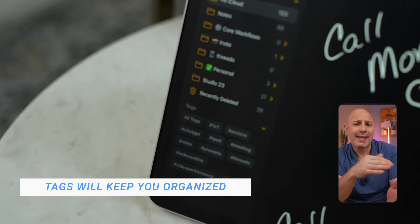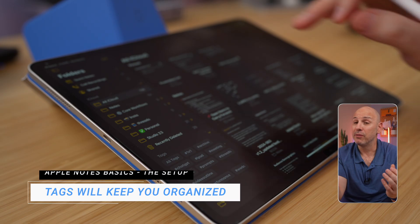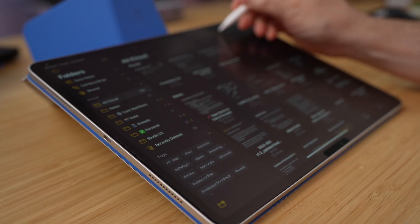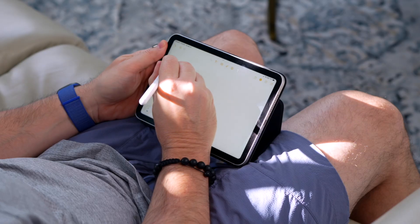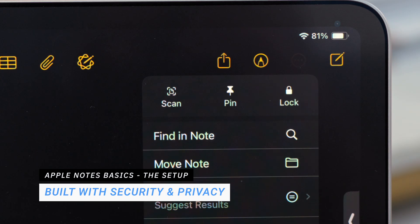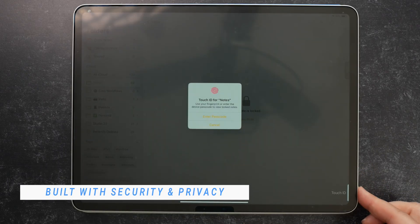One feature I've started using a lot more is tags. Tags make it easy to group related notes together — like your research — without needing a separate folder. With smart folders inside iPadOS, it makes all the difference. Everything in your Apple Notes stays protected behind your iCloud account, and with two-factor authentication everything is secure. You can even lock individual notes with Touch ID, a password, or Face ID.